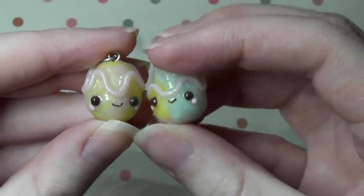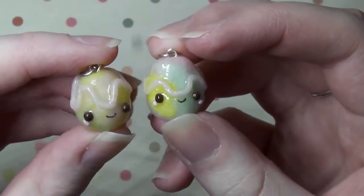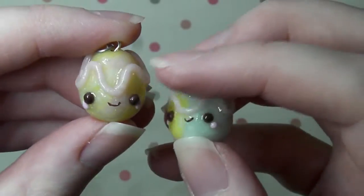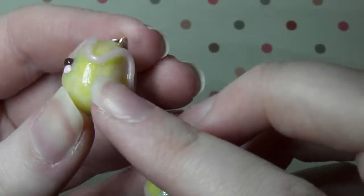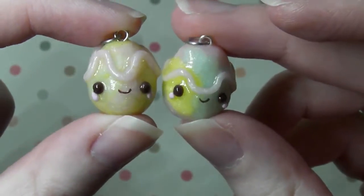So next I have these cute little Easter eggs and again these are coated with UV resin and they just look so cute, so shiny. I love the colours on these as well. This one was the first one that I made and this one was the second one. I seem to have swirled the colours more in one than the other but I still think they're really cute.